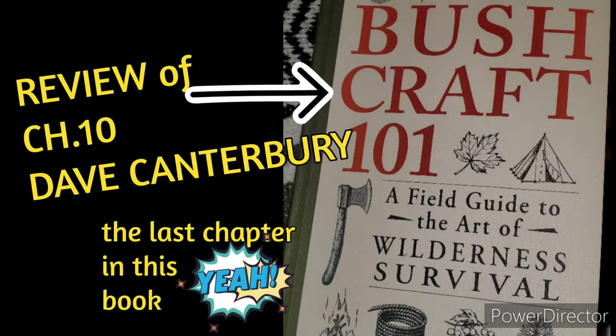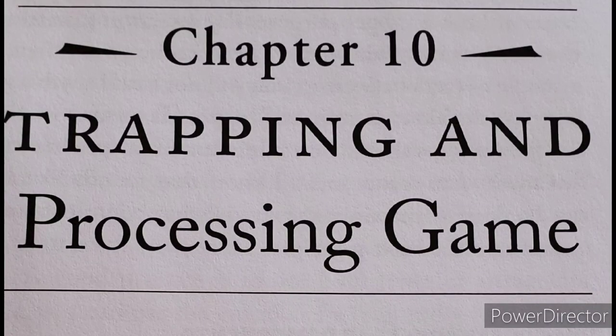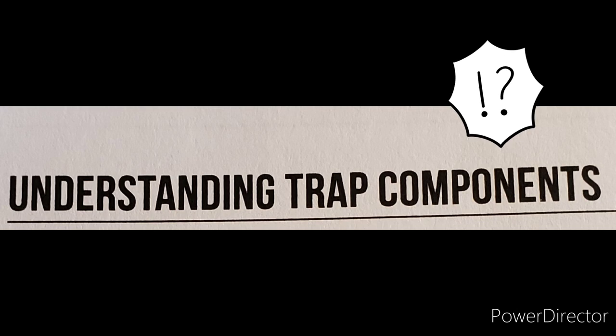Trapping and processing game — Chapter 10, the last chapter in Bushcraft 101 by Dave Canterbury. Trapping is as much an art form as tracking, but there are many ways to increase your chances of success. Once you've studied the concepts of tracking, it becomes a matter of understanding trap placements, patience, and statistics. The more traps you set, the more chances you have of catching something and eating.